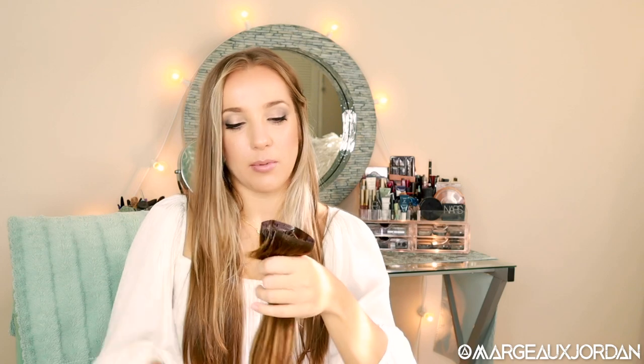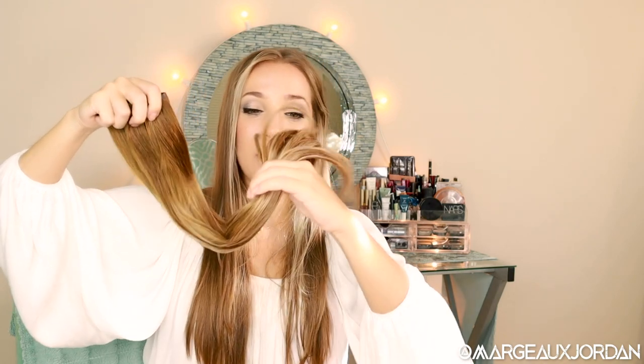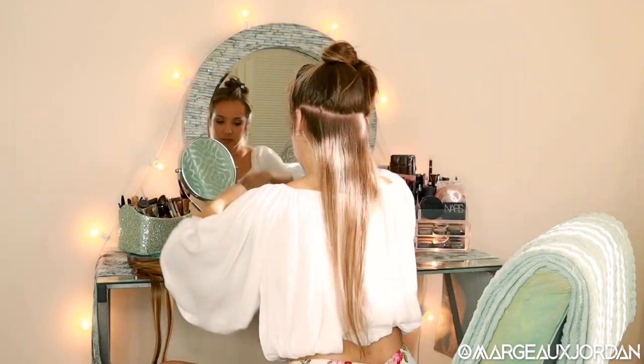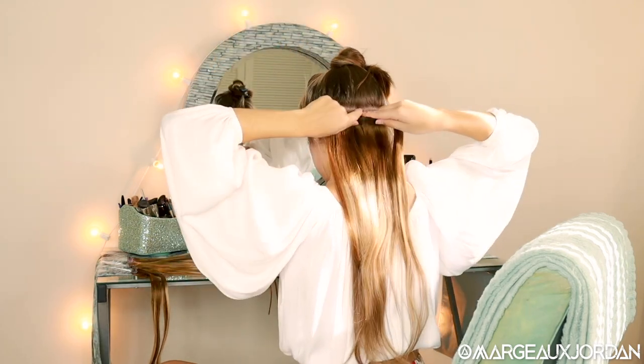So now I'm going to put on the winning pair of extensions because there is just no comparison. I'm putting in the Max Full. Wow, that is right up against my head. These are super slim.